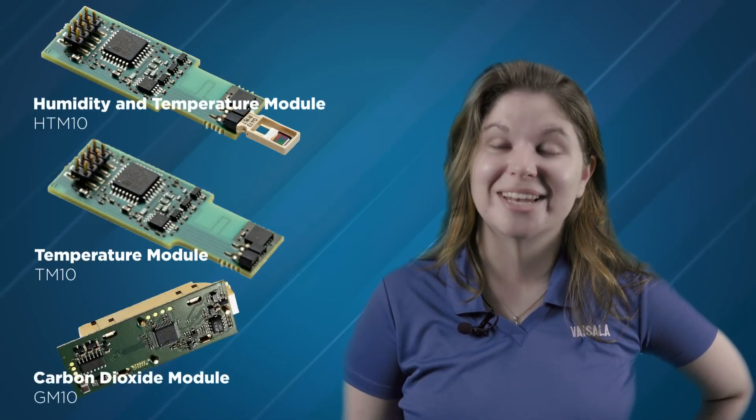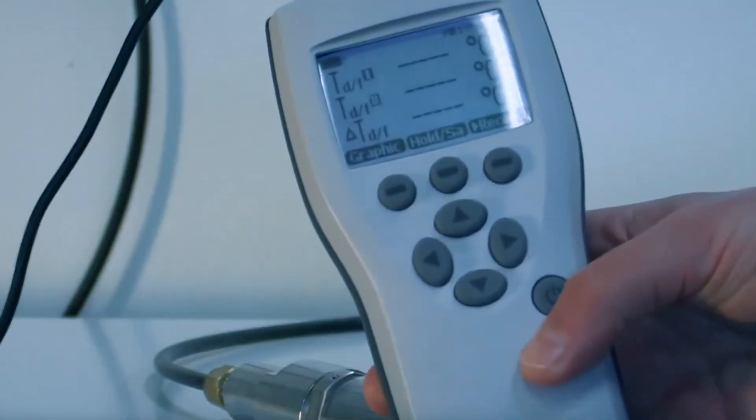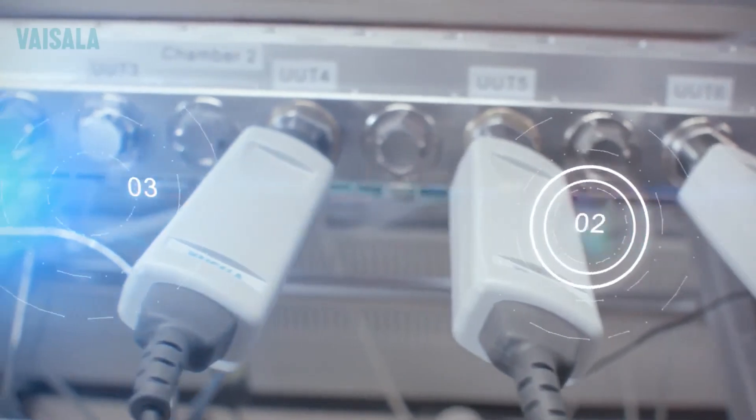But ultimately, the HTM10, TM10, and GM10 calibrated modules are the easiest way to service your Vaisala HMW and GMW series transmitters, all built on the reliability and accuracy of Vaisala sensor technology.